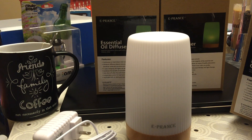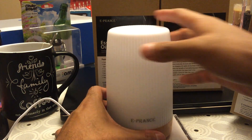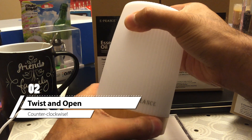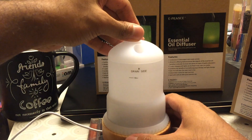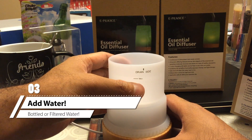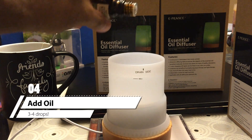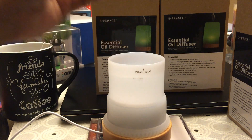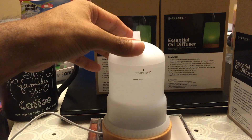First things first, plug in your ePrans oil diffuser. Next, to set it up you'd basically twist and open. You'll see there's a little drain side and also a mark that says 'max' — make sure you don't fill the water more than that. Pour in your water — it's a little bit too much but it'll be okay. Then you add your drops: one, two, three — three drops should be fine, three to five drops. Then close it back up and twist it on.